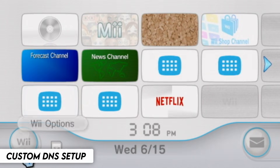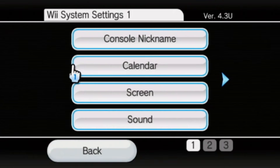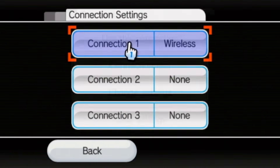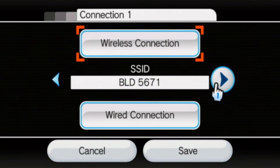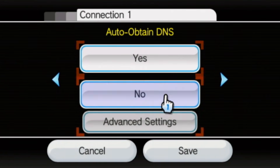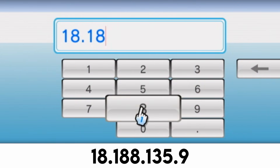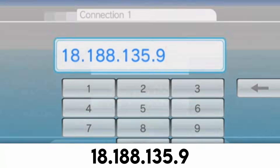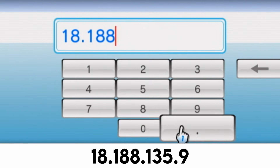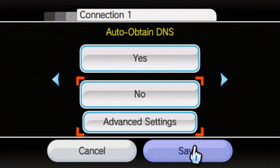Once the internet has been set up correctly, we are going to proceed to the Wii button in the bottom left corner, and then select Wii Settings. Next, move to the second page and select Internet. From here, press Connection Settings, then the Connection, and then Change Settings. Then move right until you find Auto Obtain DNS. Press No, and then press Advanced Settings. Now we need to enter in a DNS — so in primary, we are going to enter 18.188.135.9. Press OK, and then enter in the secondary DNS, which is the exact same: 18.188.135.9. Once you've done that, press OK once again, then confirm. Press Save to save the settings.